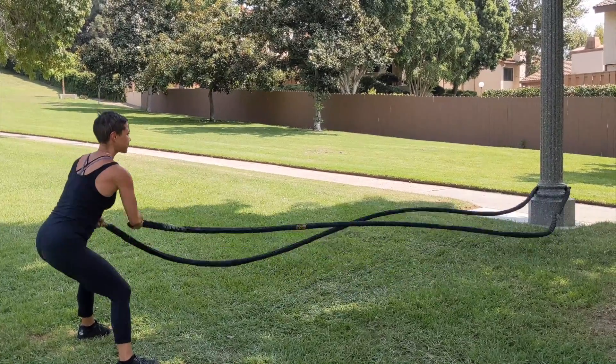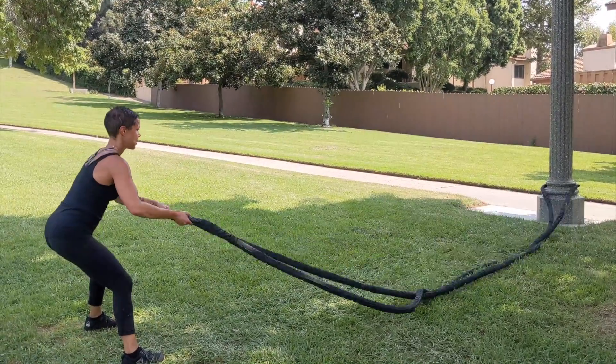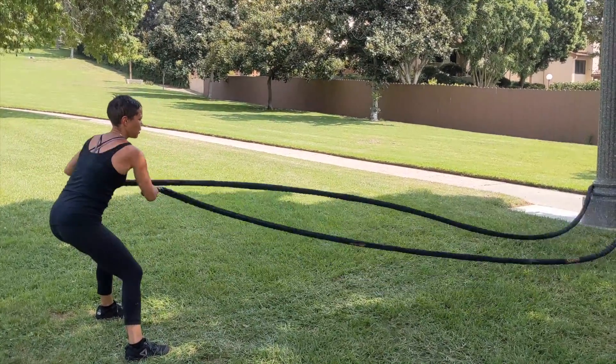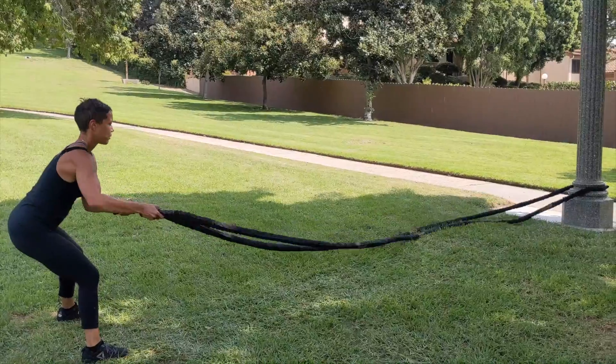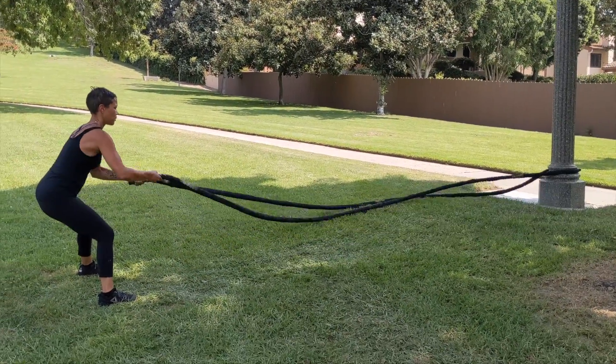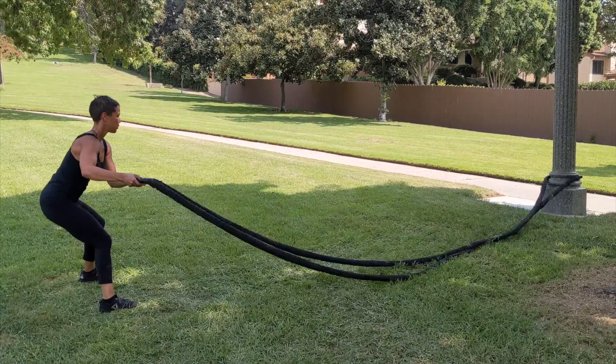Here's a rotational core exercise with the utilization of the battle ropes. Kaylee will start by keeping the core nice and tight and braced, drawing the belly button towards the spine. She's then trying to forcefully move her arms from left to right, trying to minimize how much rotation actually happens at the hips and the lower back.